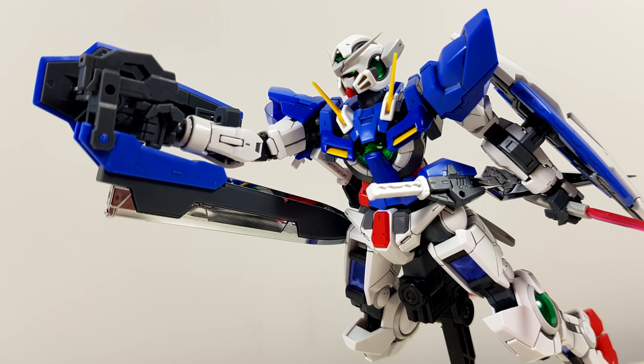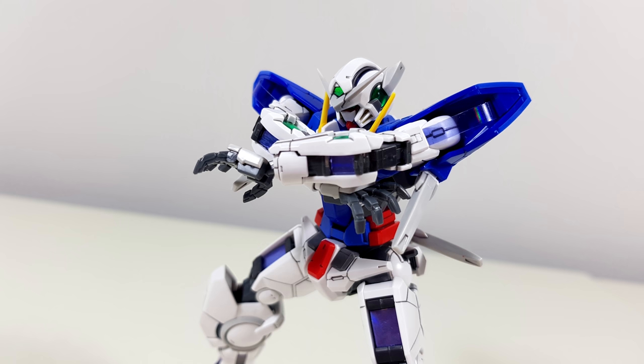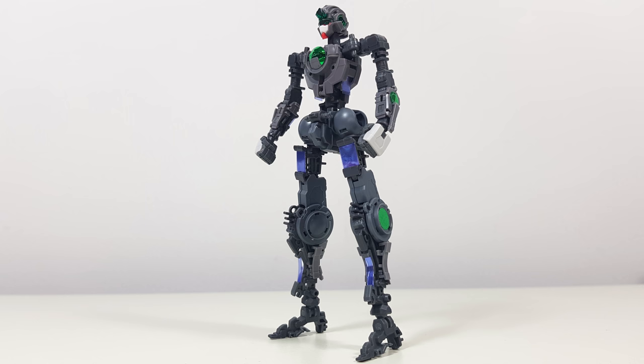Straight out of the box, we're getting a beautiful Real Grade. Drop a panel line here and there, and maybe even give this thing a top coat, and it'll look absolutely perfect. Just keep in mind that with its many small and fragile parts, some of which can also be a bit tricky to put together, this is not a kit I would recommend for beginners or people looking for a quick fun build.